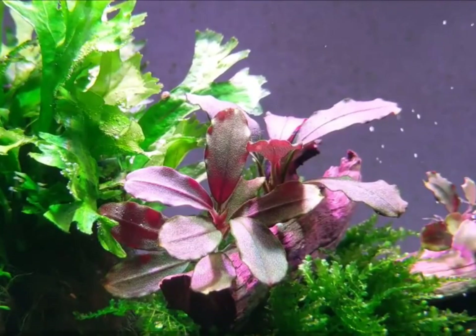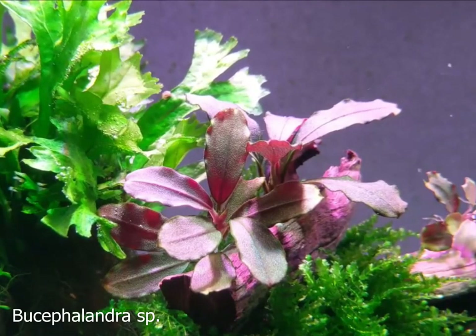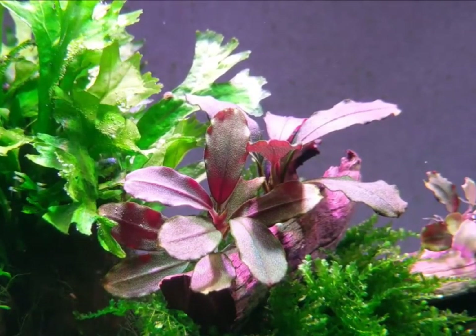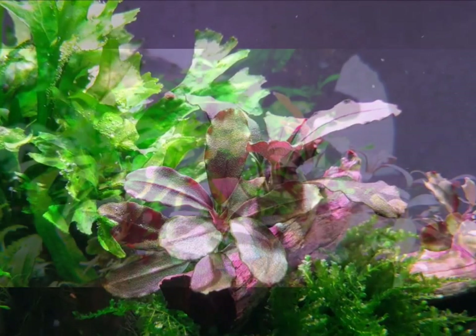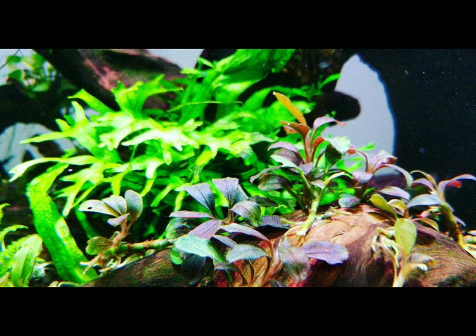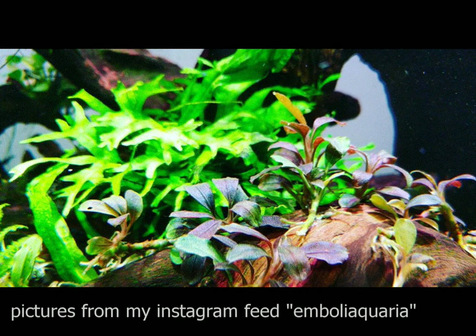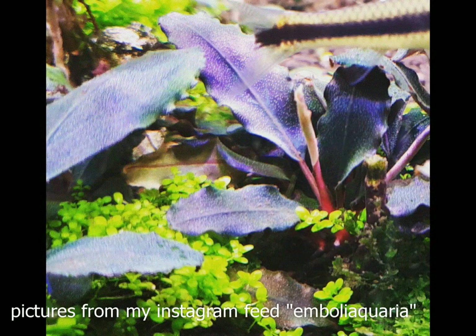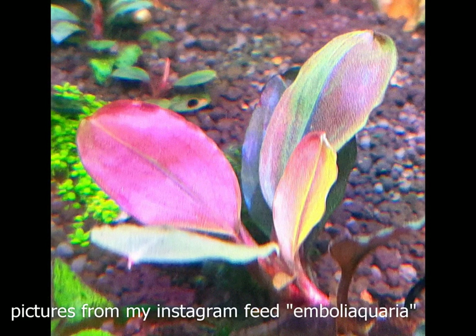The next plant that deserves a mention is the ever-popular Bucephalandra species. This plant originates from Borneo, Indonesia. Bucephalandra is a hydrographyte, which means it thrives in moving water. Like the Lagunandra, this plant grows new leaves along the rhizome. The rhizome produces not only leaves but very strong roots that anchor the plant to nearby rocks.